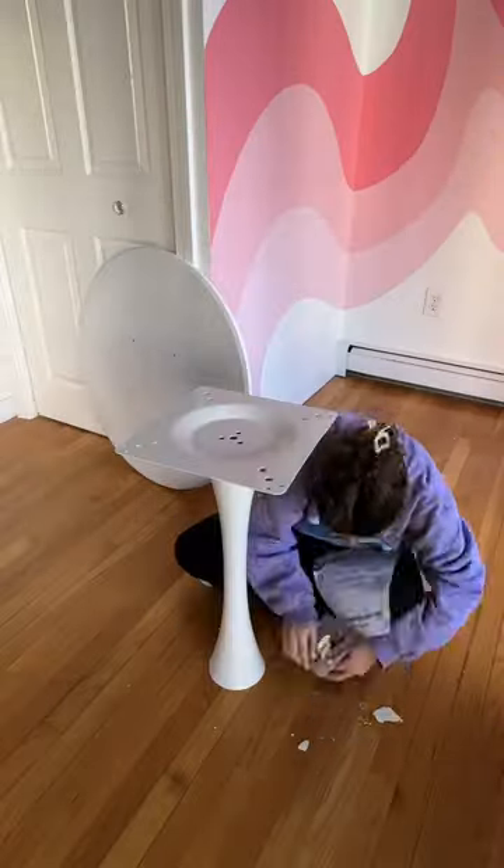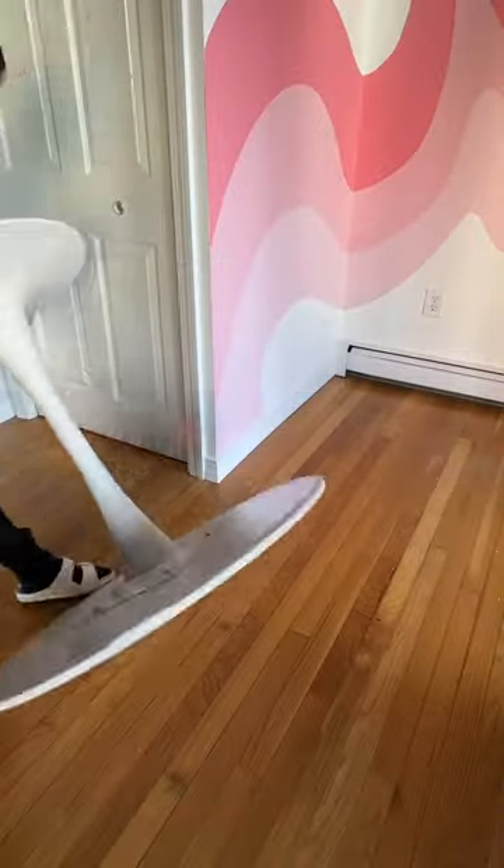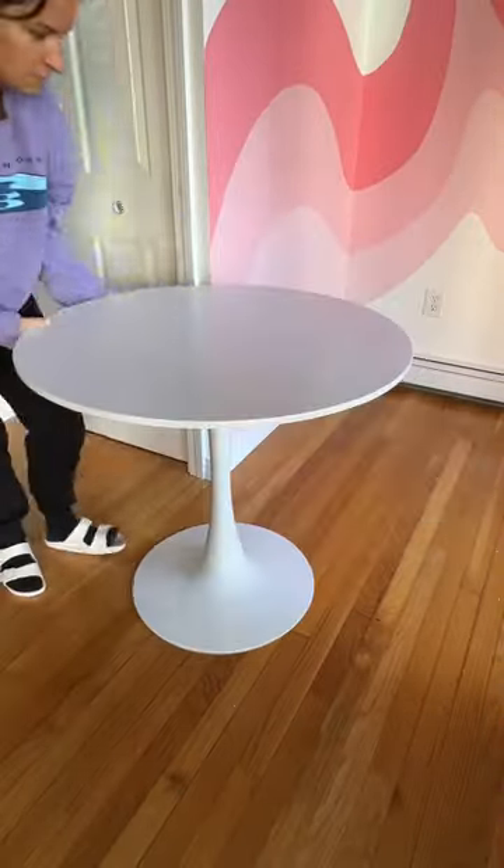But we decided to build it anyway because once the replacement came in we could just switch out the top. We actually purchased this table with the intent of doing a DIY on it, so stay tuned for that on Monday.